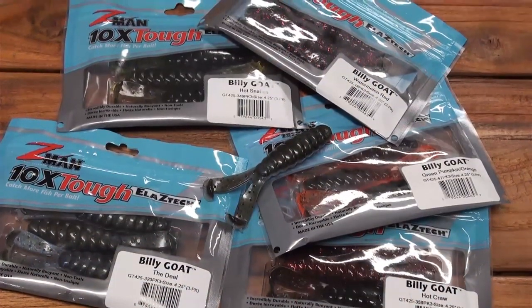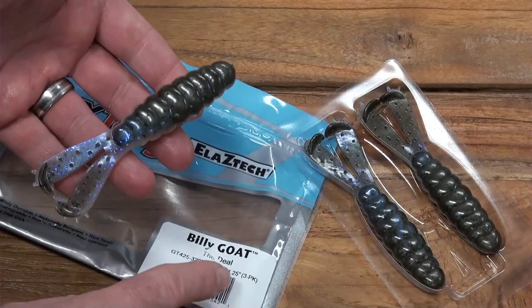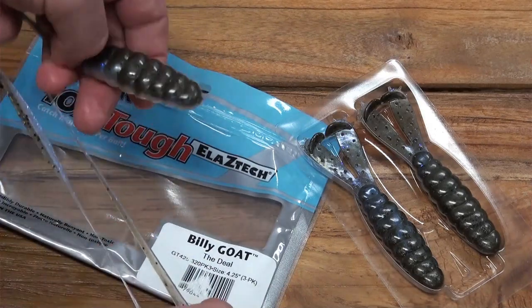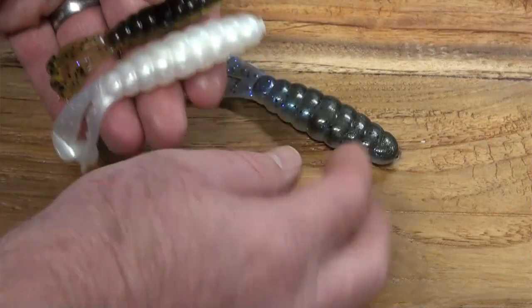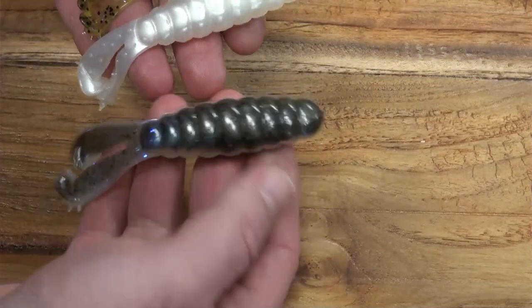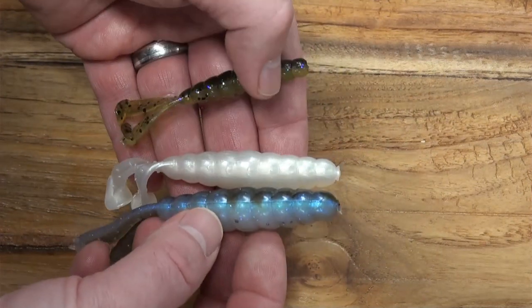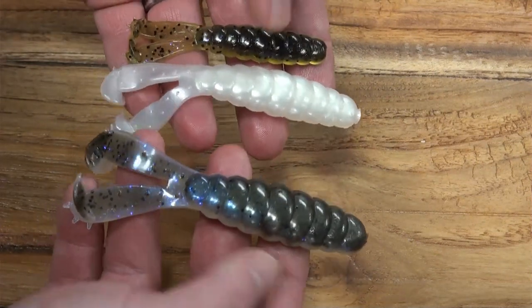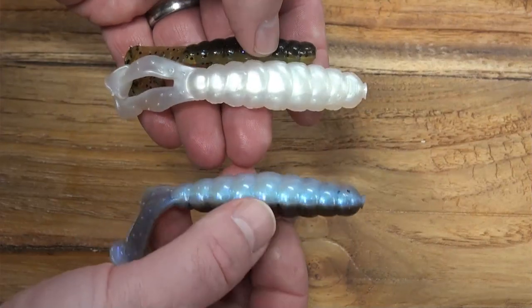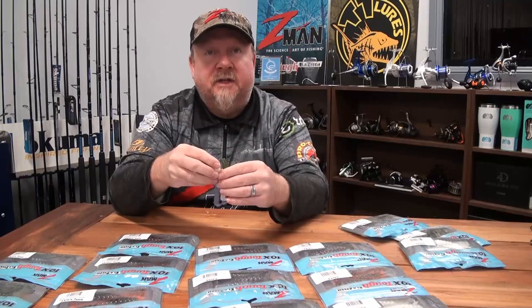Then we step up to the big bopper — the 4.25-inch Billy Goat. Separate those legs and you've got two big kicking legs. The difference between the 3.75 and the 4.25, you can really feel it in the bulk of the body and weight of the plastic. That's going to give it excellent weight for casting, especially rigged weedless on a Chinlock or Chinlock SWS and buzzing the top for Murray cod, barra, or other aggressive surface-feeding species. It's a cool profile, fished a stack of different ways for a stack of different species.